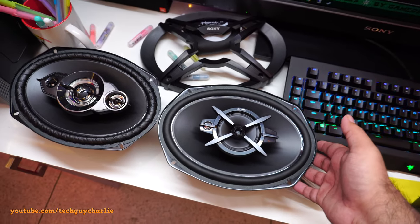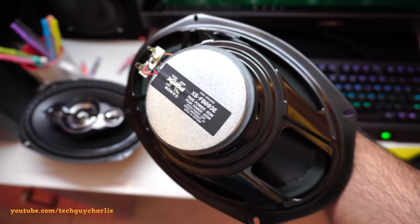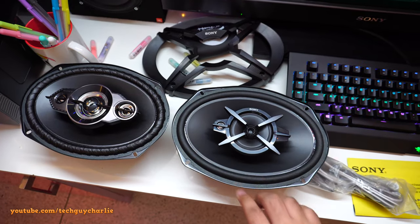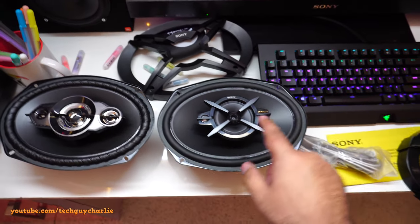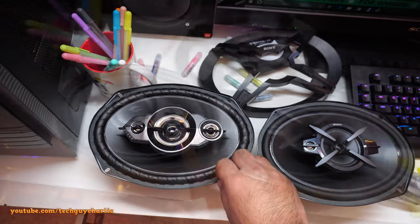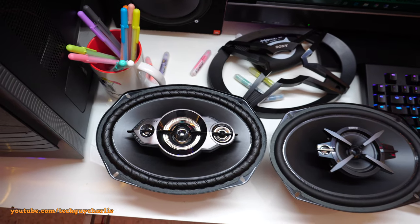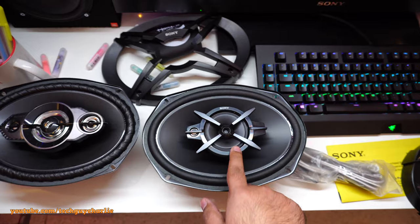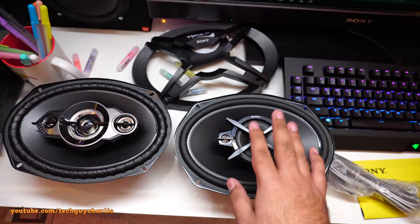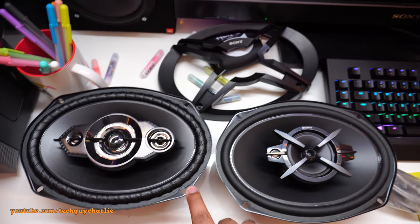If you've seen my previous videos, you'll know I also had a set of Sony three-way coaxial speakers, model XS-FB693E, rated at 60 watts RMS. These new ones are rated at 100 watts RMS, so there's quite a power difference. A three-way speaker has a woofer, mid-range driver, and tweeter, while a four-way adds a super tweeter for more definition. I sold the three-way ones to a friend and decided to go for this better version — the size is exactly the same and they fit the same box.